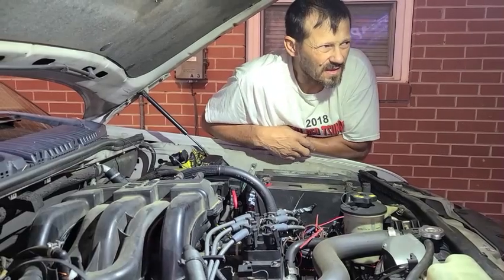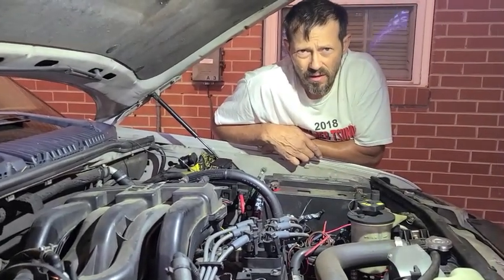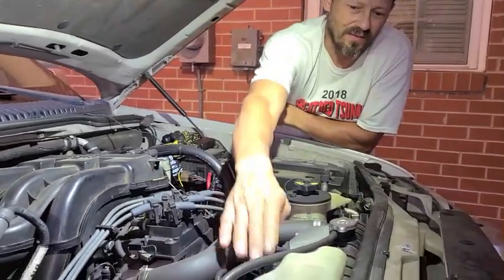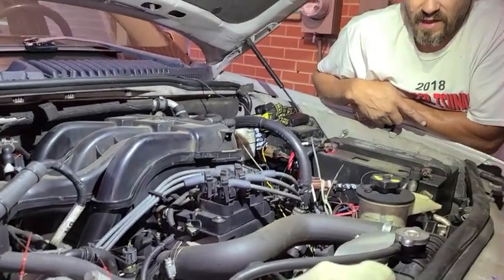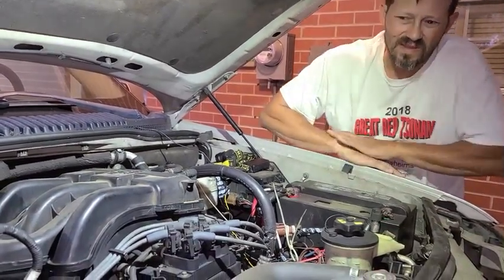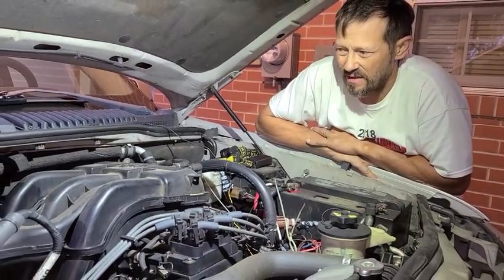We did this cooling fan about two years ago. It was just something that I had — an electric fan off another car — and the clutch fan was going bad. It would overheat sometimes at a traffic light on a hot day.